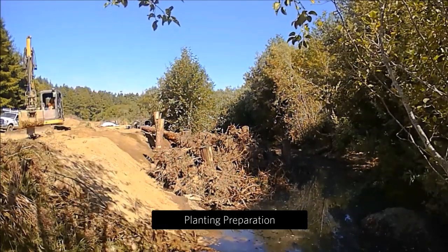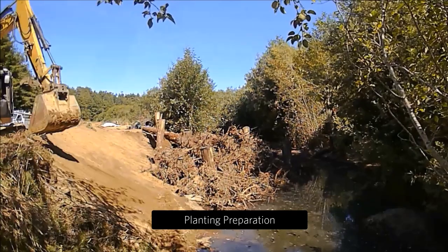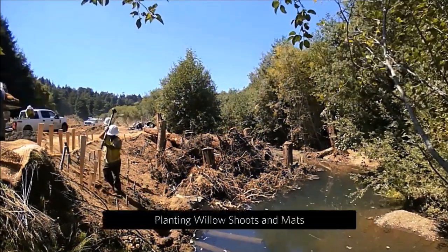As a final step, we prepared the bank for erosion control willow planting. The planting crew came in with willow stakes and mats, which had been pre-soaked for weeks.